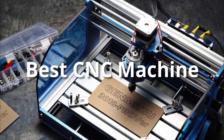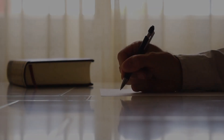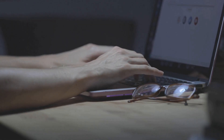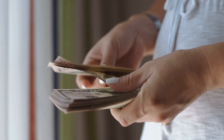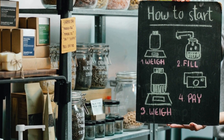Hey guys, in this video we are going to be checking out the best CNC machines this year. I made this list based on my personal opinion and hours of research, and I have listed them based on quality, durability, price, and more. I have included options at several price points so no matter your budget we will have the product for you. If you want more information and updated pricing on the products mentioned, be sure to check the links in the description down below.